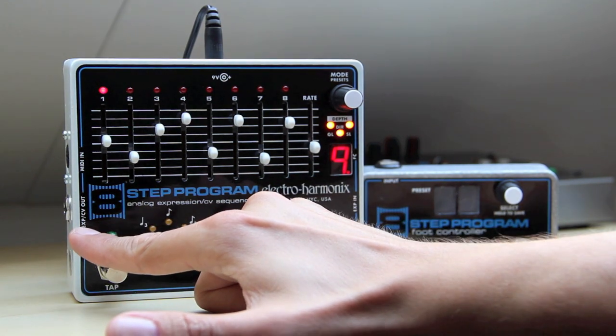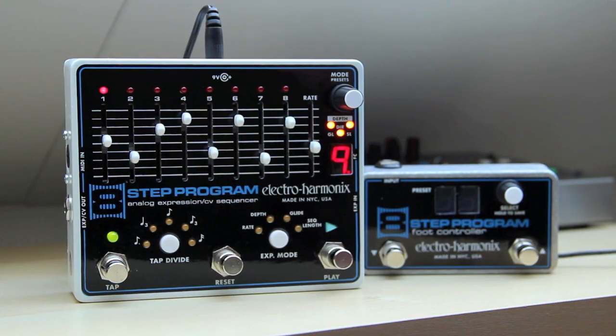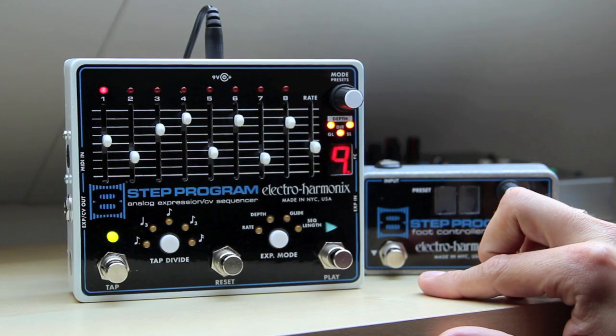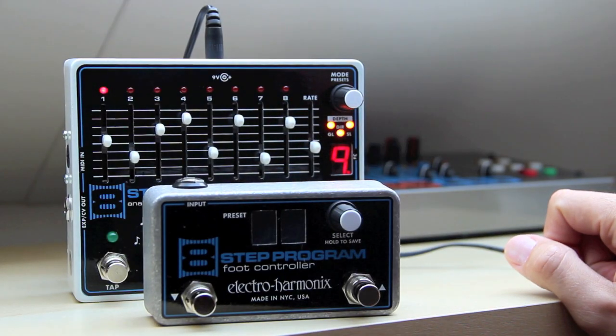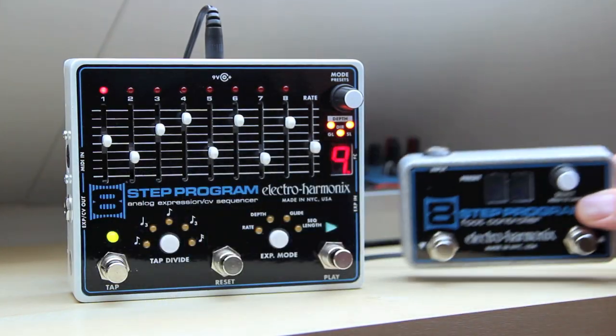It's got an expression CV out that you use to plug the 8-step program into pedal X. It's got a MIDI in so you can synchronize to a MIDI clock. Expression in, so you can use the 8-step as an expression through. And an FC jack that lets you plug in this cute little 8-step program foot controller that you can use to scroll through presets and save presets.